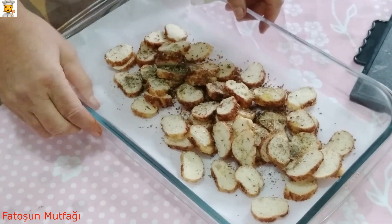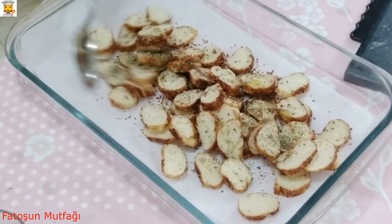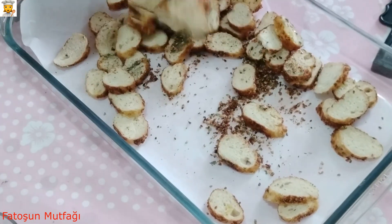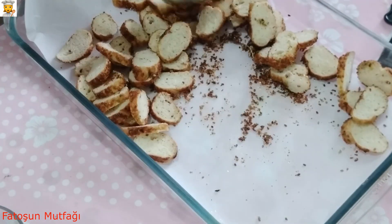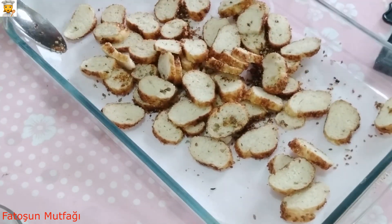Şimdi bunları şöyle bir kaşıkla karıştıralım. Bu arada fırınımı 180 dereceye ısıttım. Her yerine gelecek biçimde. Biraz az geldi, şöyle biraz daha yağlayayım.